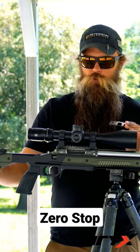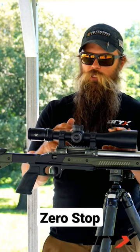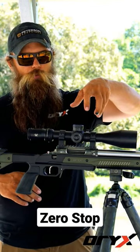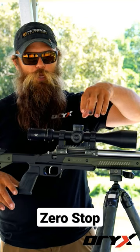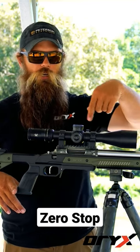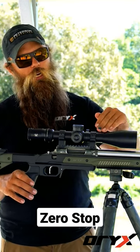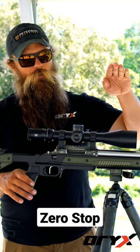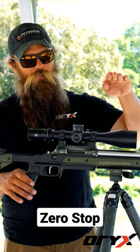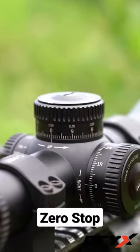Some other helpful features include a zero stop, which stops you at or near your zero when you come back down. This keeps you from losing where you're at in the travel. So when you adjust for a thousand yard shot, you adjust out to that elevation, and then it allows you to go right back down to zero without losing your place in the travel.